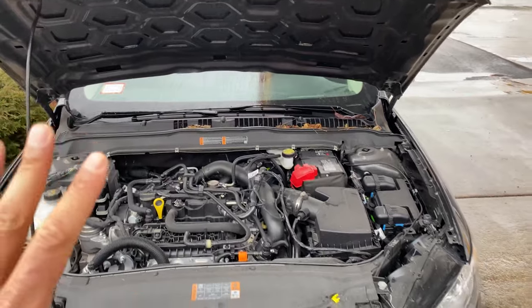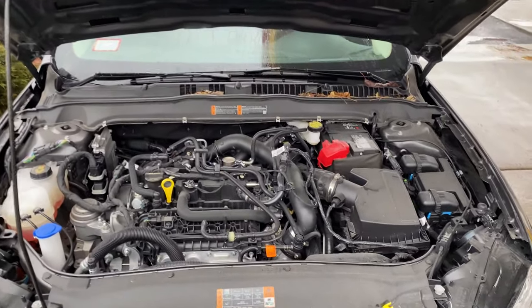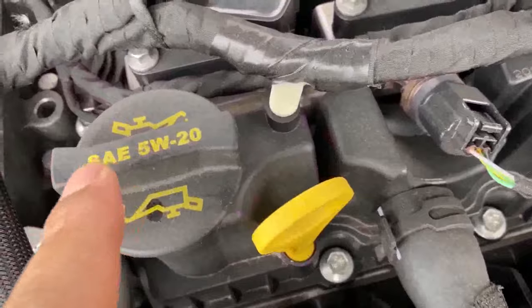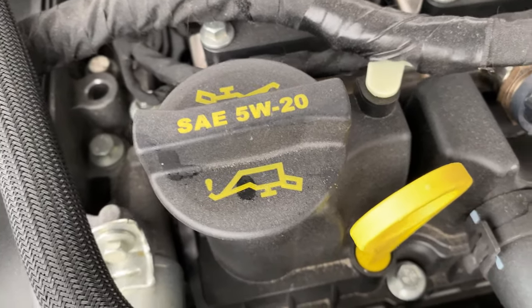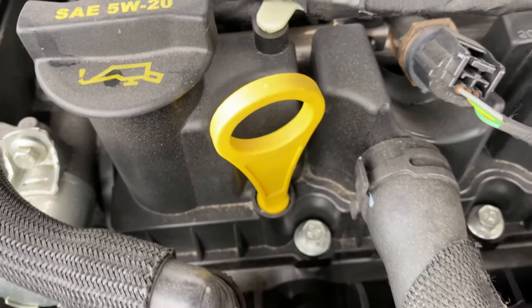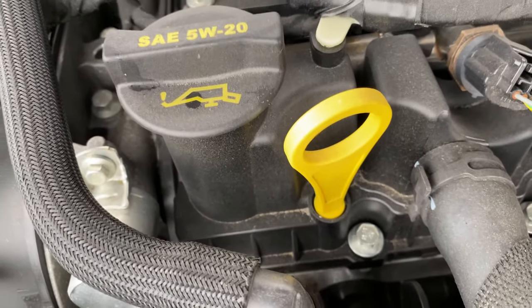All right, as you can see I have the hood open right here. I'm going to walk in and look down — you see underneath that cap. Once it's twisted off, you're able to pour oil inside of there. And right here, that is the oil dipstick used for checking the oil level.